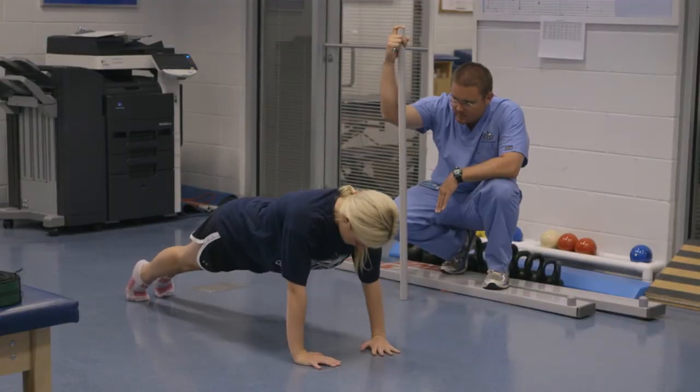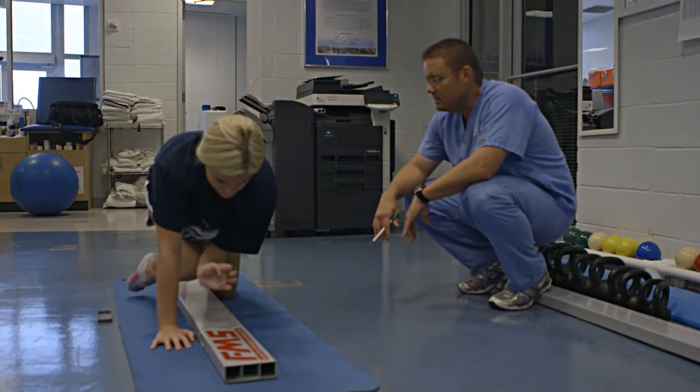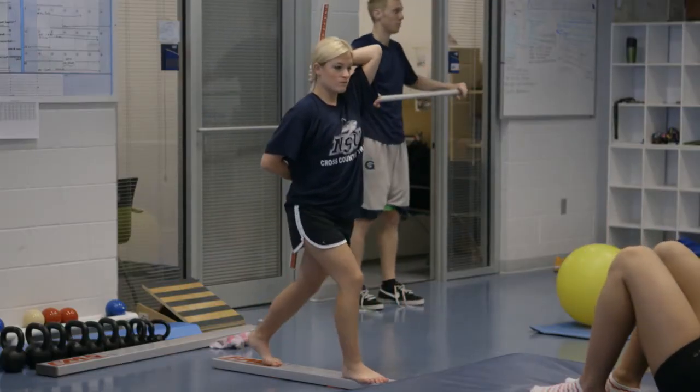Ones that don't move so well, we can actually take them and put them into a corrective exercise program to help prevent injury. They may come in completely healthy, but if we identify something on our functional movement screen that may lead to injury in the future, we can hopefully ward that off so that they're able to stay healthy, stay on the field, and perform better.